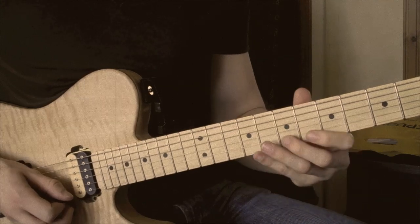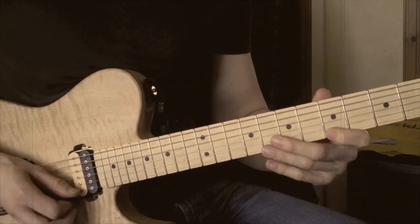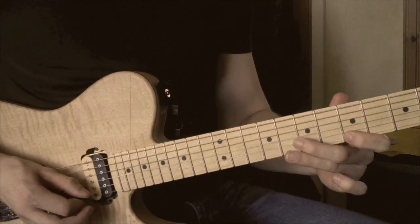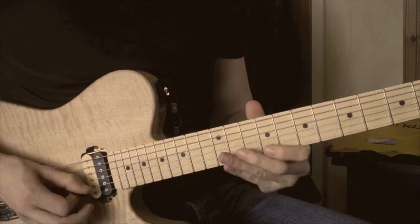The fret numbers for that are 7th on the B string, 5th on the high E, and then 8th on the E as well. So all that together, slowly...